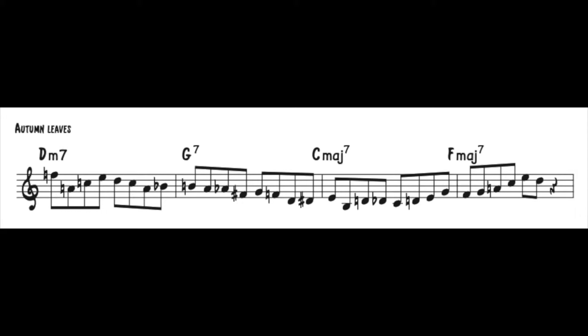What you'll see is applying the type of language we used in that video but also really concentrating on the chromatic enclosure — using the same tunes. Here we go with Autumn Leaves.